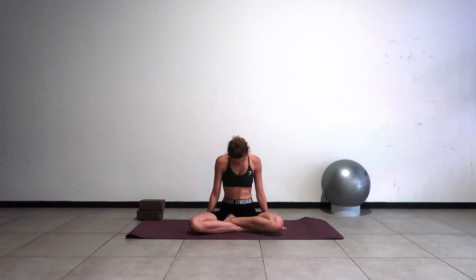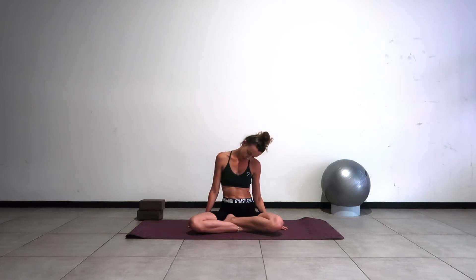Drop the arms. Inhale, chin to chest. Exhale, bring your left ear to your left shoulder. Inhale down through center, exhale go to the other side. Make sure you're stretching down the side of the neck — you're rolling down through center and opening to the other side. We'll go one each side, loosening up through the neck.